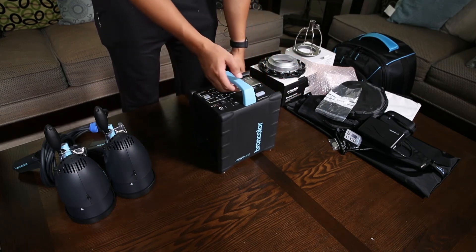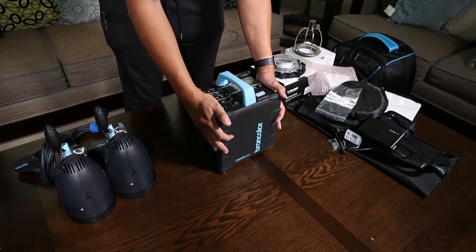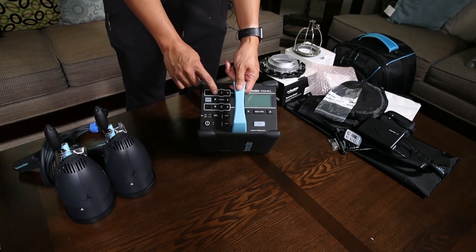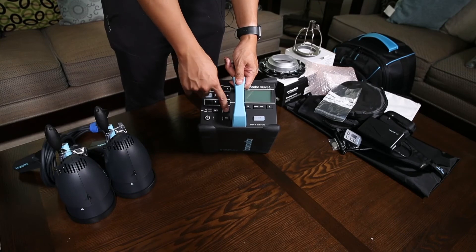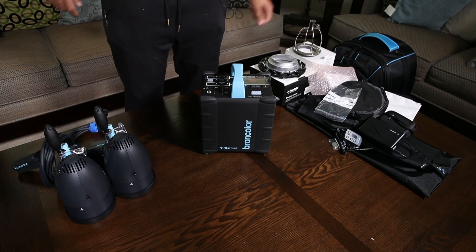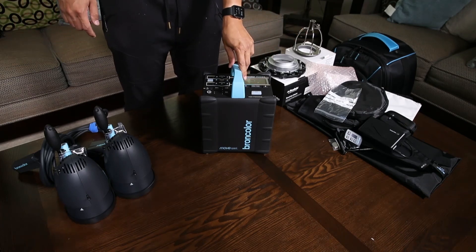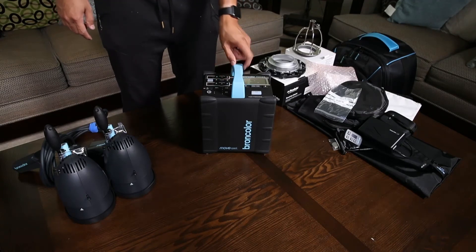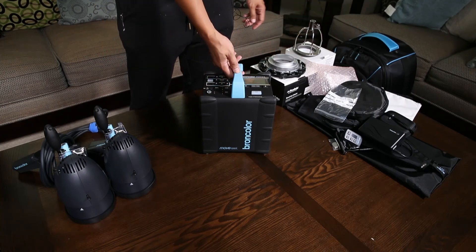This is the Move Pack — it is beautiful, as beautiful as I thought it would be. It's got nice buttons. I know some people don't really like the buttons on packs, but coming from Einsteins and Profoto — Profoto stuff has dials, which is nice and quick. I haven't tested the buttons yet, but we'll see how it works.